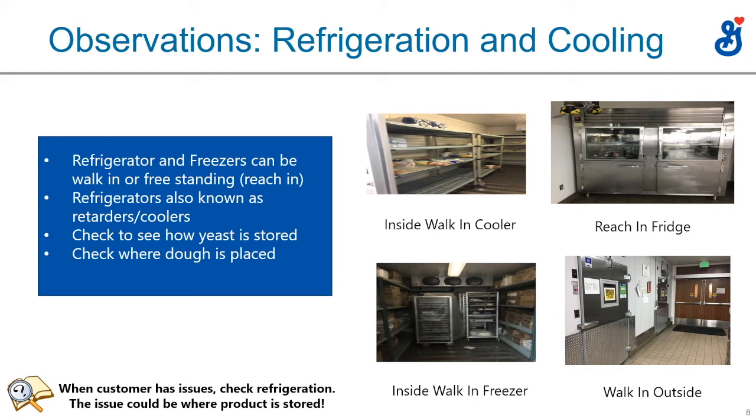To the right is a reach-in fridge — not a walk-in. You open the door and reach in, sort of like a big home refrigerator. You'd usually keep your yeast on top and proteins on the bottom, with shelves to slide in trays of dough. The inside of a walk-in freezer is shown as well — very cold and usually packed. Walk-in freezers aren't as common in pizza operations; they're more of a bakery item for making product ahead and freezing it.